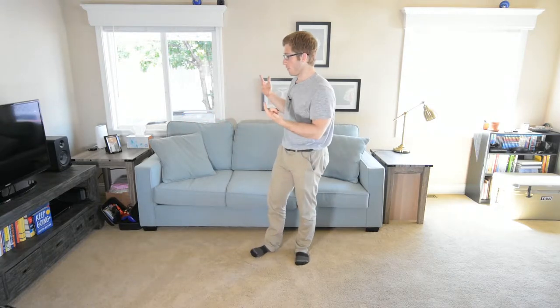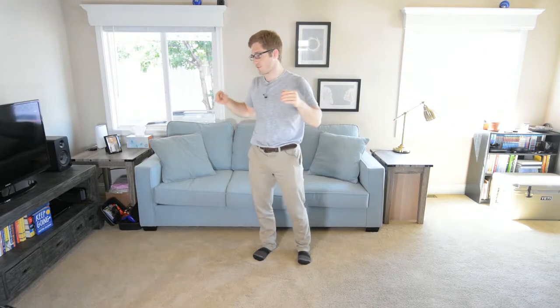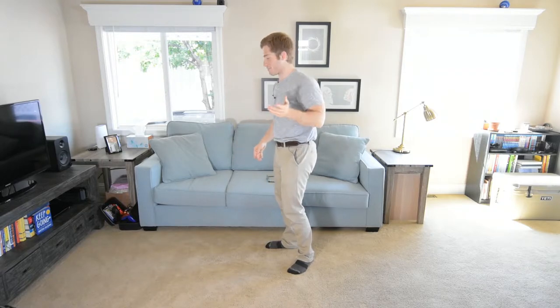Next up in our handstand prep progression — this is kind of the goal: doing a handstand. A couple ways I like to do it: you're either trying to jump right up if you feel pretty good about your balance, or try to scissor kick up and then straighten your legs. I'm not very good at either, but I'm going to try them on camera for you.